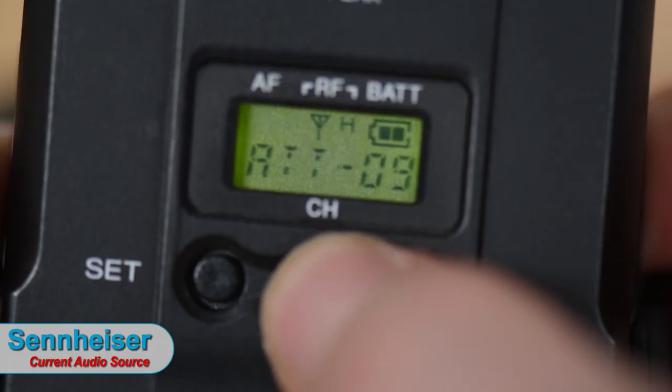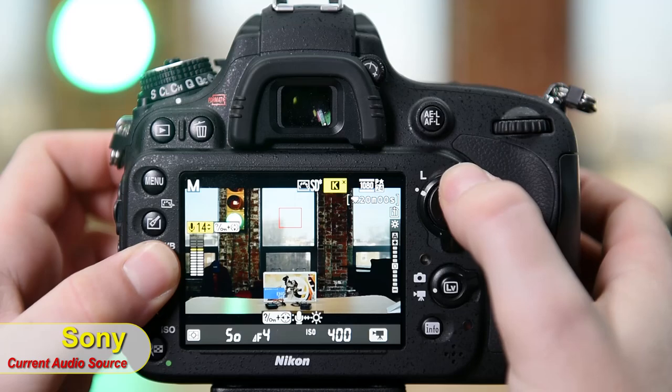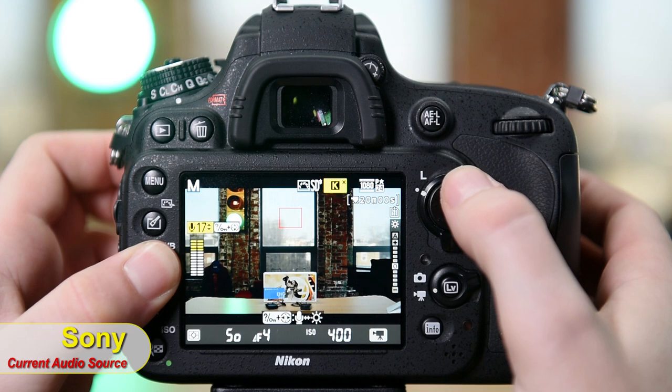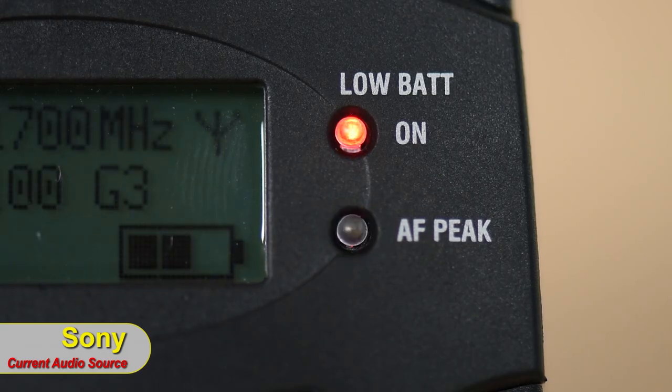On the Sony side it acts essentially the same. When setting manual levels inside the camera, you want to be around negative 6 to negative 12 dB — that's about 75% on the level meter. You just don't want to peak or get into the red area, and it's pretty much the same on any camera, whether Canon, Sony, or any other.